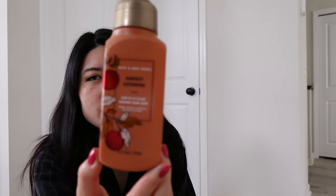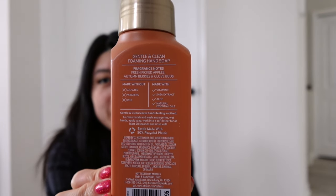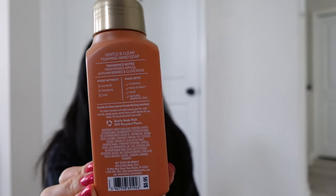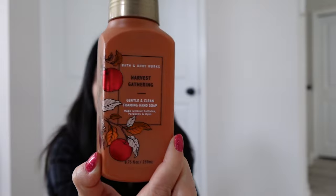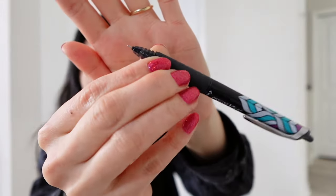I finished up a Bath & Body Works Harvest Gathering foaming hand soap — one of the last fall soaps I was using. I had it out on Christmas Eve and one of my husband's cousins actually commented on how good it smelled. Finally, the random empty of the video is a Pilot Precise V5 RT pen — one of my favorite pens, maybe slightly second to the Energel Clena. It has a needle tip and it's really really nice. That's all my wax and non-wax empties — thank you so much for watching and I'll see you in my next video!